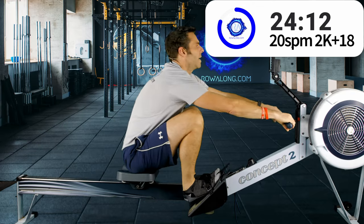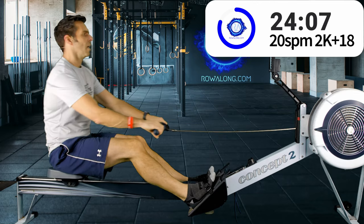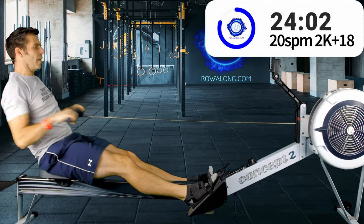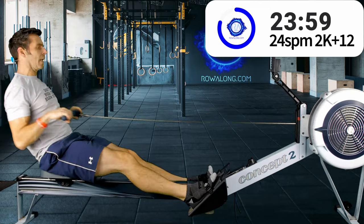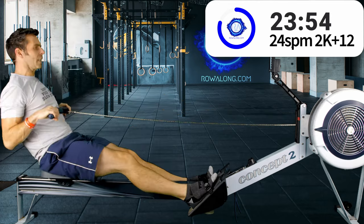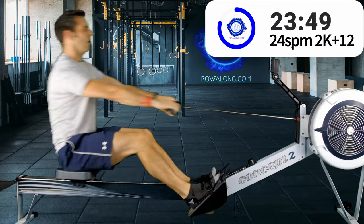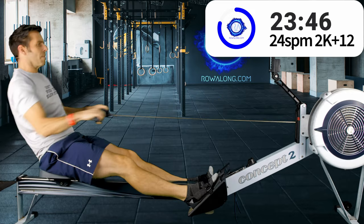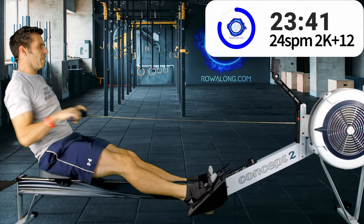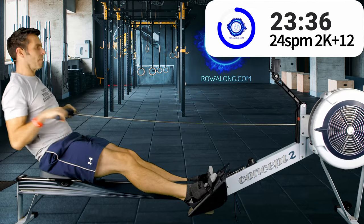In 4, 3, 2, 1 — here we go, 24 strokes a minute, 2k plus 12 pace, which really just means you need to increase the intensity of your rowing stroke. For those who don't have a 2k training time, you can use the RPE system — Rate of Perceived Effort.